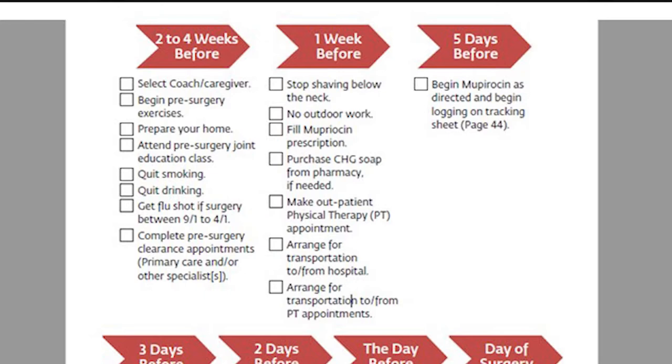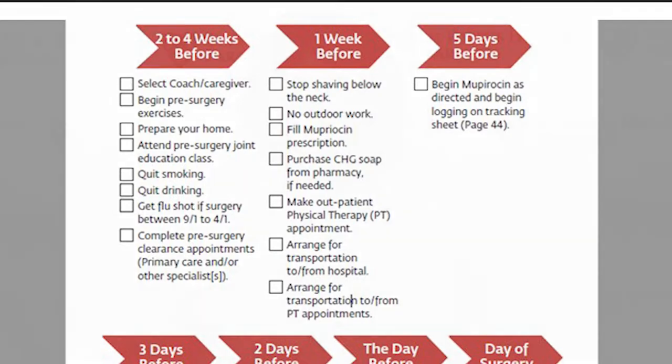We do many things to prevent infection. Infection is one of the worst possible outcomes of any surgery. We all have bacteria on our skin and in our nose — we can't sterilize your skin. We try to kill off as much bacteria as possible before surgery. Shaving causes tiny microscopic cuts in your skin, and that allows the bacteria that lives on your skin to get in under the skin where we can't kill it. So no shaving from the neck down.